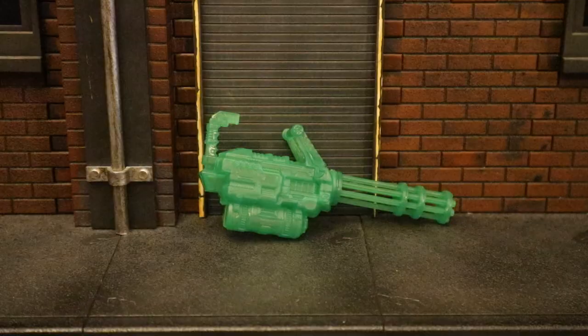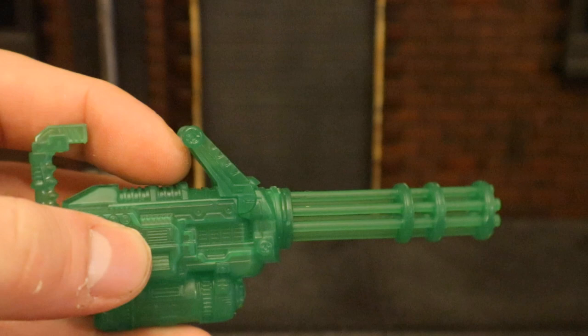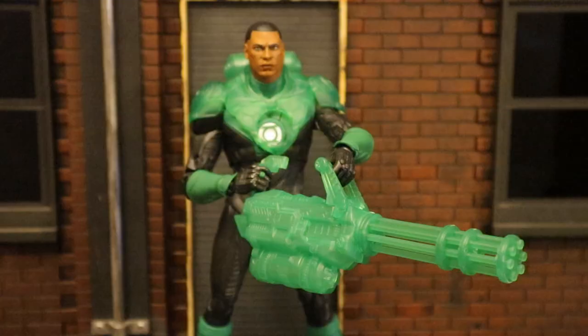Now let's look at his minigun. This is also made in transparent plastic, which is very appropriate. His hand is probably going to go through here. I think it looks pretty cool — definitely an appropriate construct for a fight. Here he is holding the minigun; he can use his right hand to hold the trigger and his left hand to support the weight from the top.